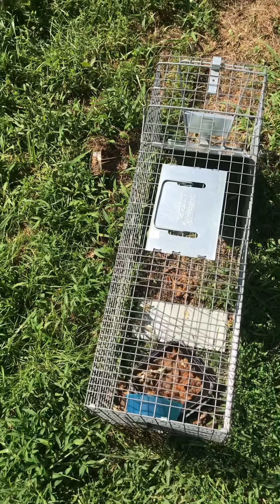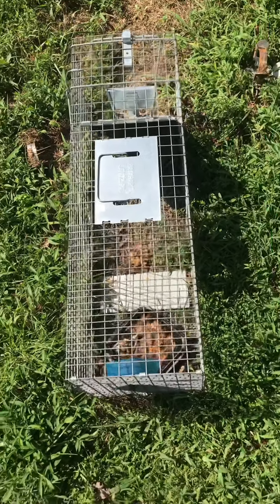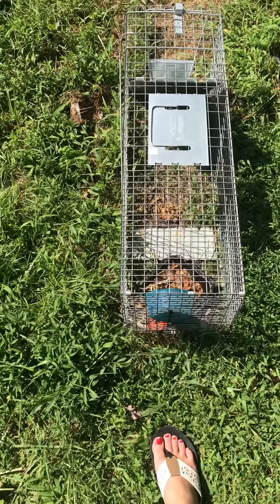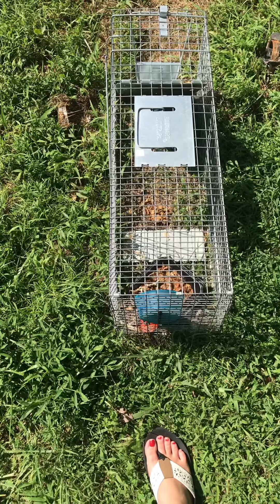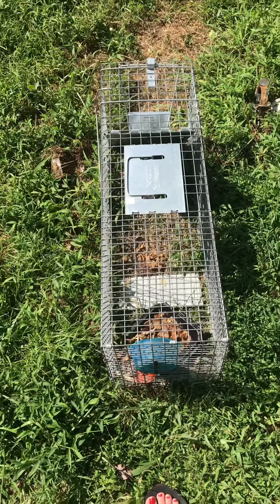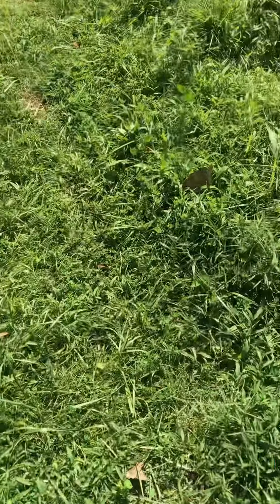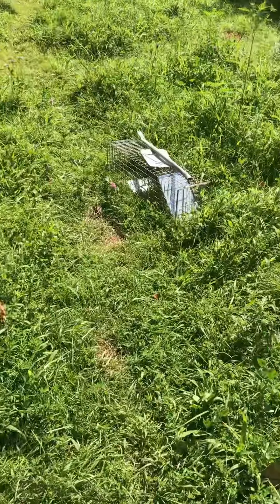For bait we used some old Skyline chili cheese fries, and I also used fried chicken. I noticed that every single time I baited with fried chicken or some kind of chicken — chicken nuggets from McDonald's, it doesn't matter — I caught a raccoon every time. When I baited with cat food, I caught a possum.